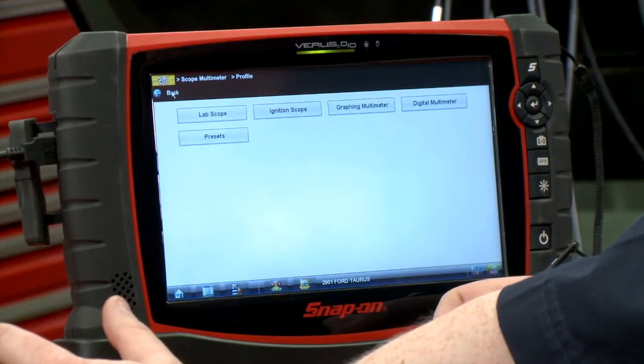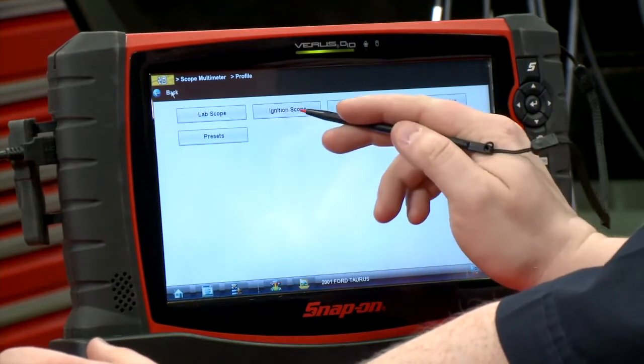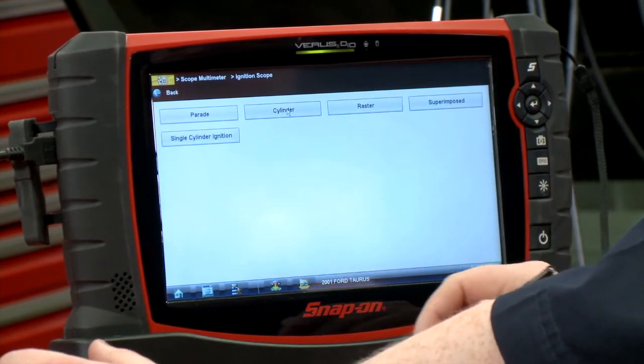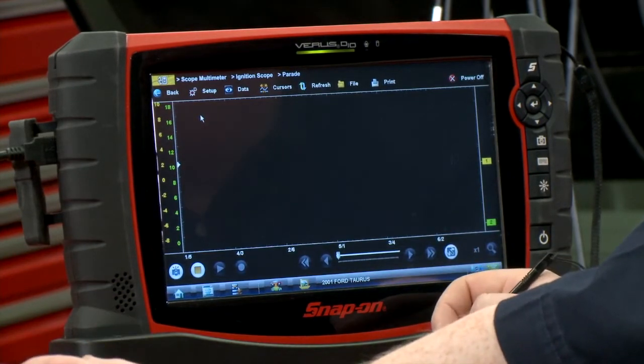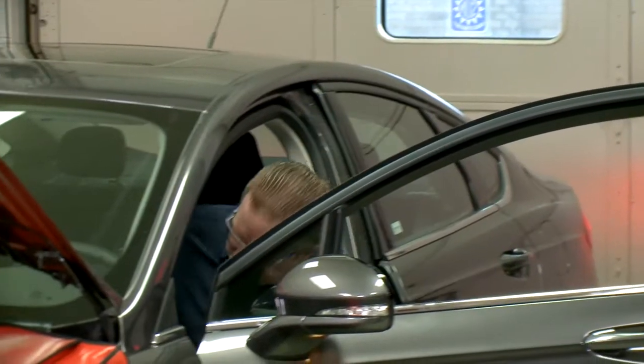I already have it hooked up to the scope here. Once we load into the lab scope module, I'm going to go into ignition scope, and I'm going to start off in a parade pattern. Should be all set up and ready to go — let's fire up the car and see what we've got for a pattern.